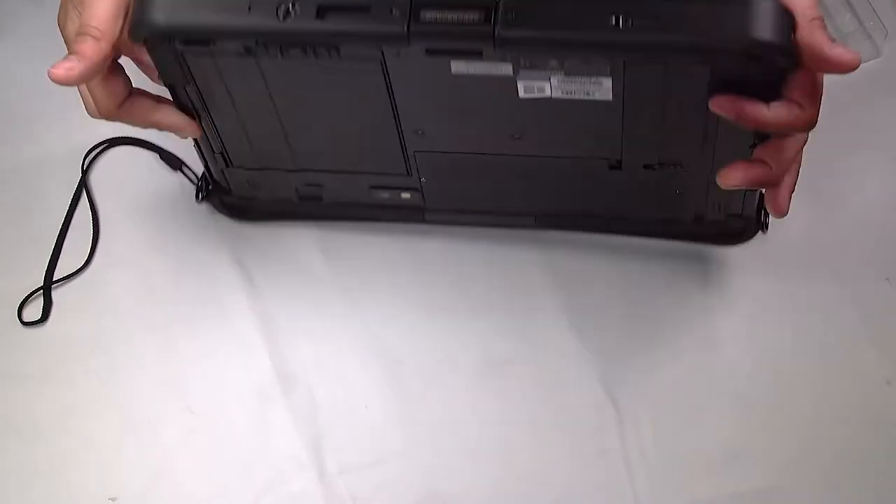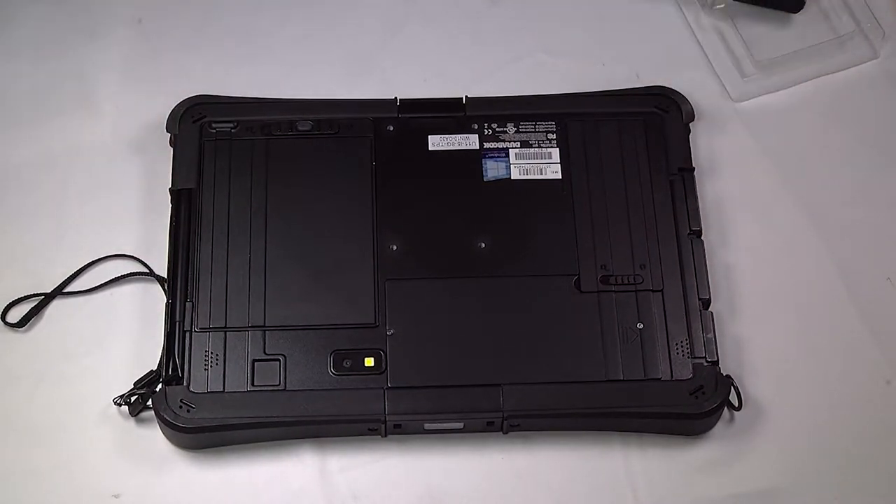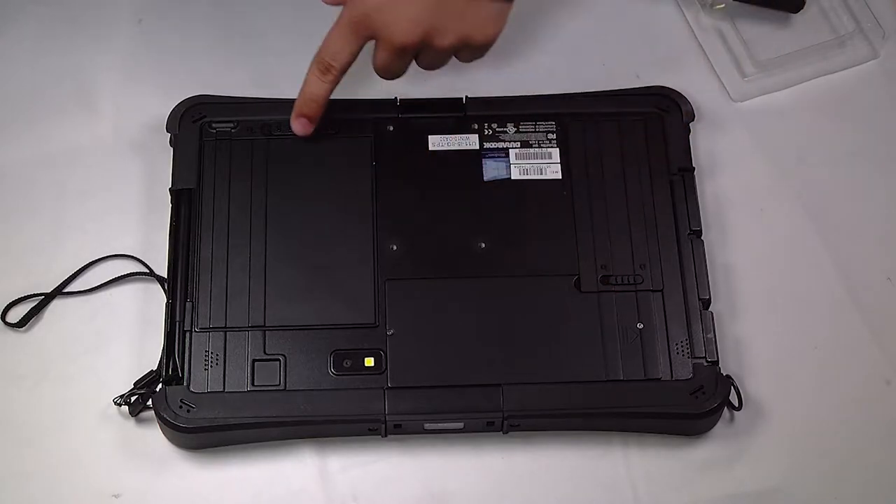First thing you want to do is flip the unit over. You want to remove the SSD and battery. To do so, you just want to make sure that both of the slides are pushed to the unlock icon, and then you can remove them.